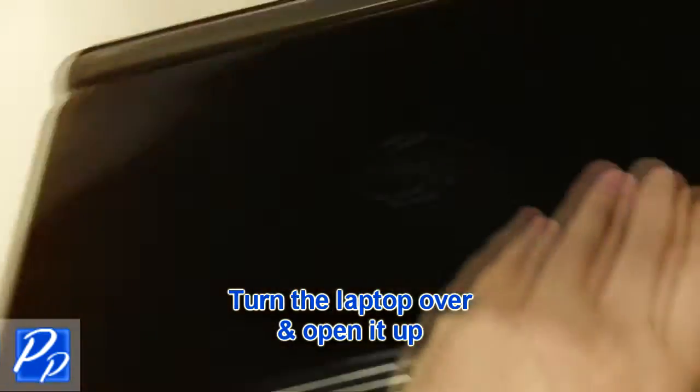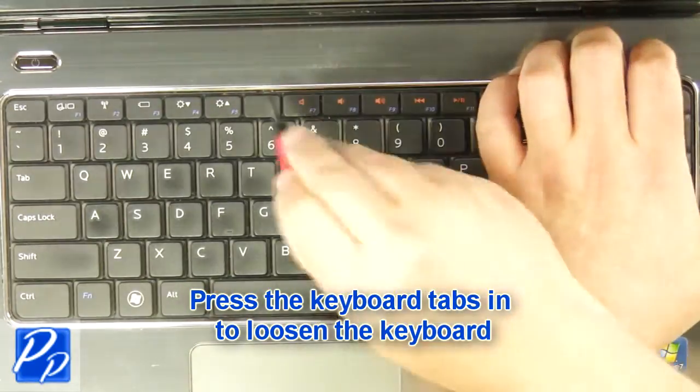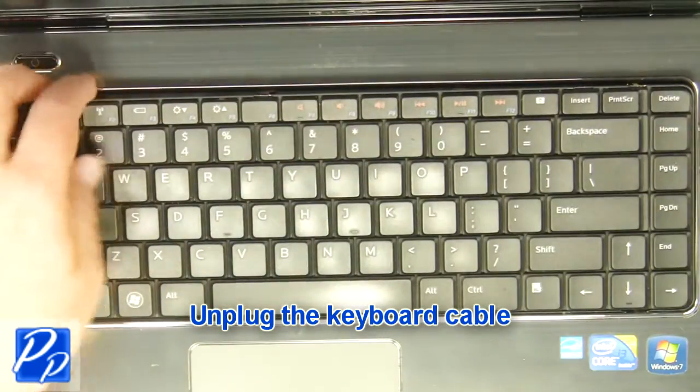Turn the laptop over and open it up. Using a flathead screwdriver, carefully push the keyboard locking tabs in to loosen the keyboard. Unplug the keyboard cable.